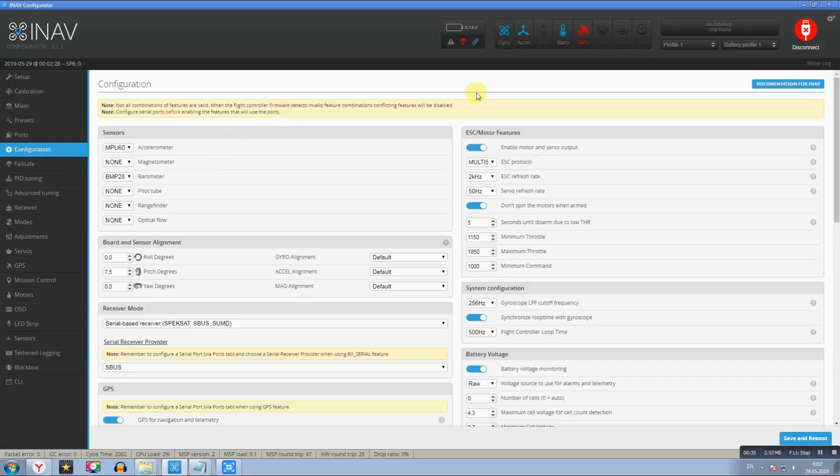Во вкладке «Конфигурация», в разделе SENSORS: акселерометр MPU-6000, так как он стоит на Motec 405 Wing. Компас не используем. Барометр ставим OUT — определится автоматически. В разделе Board Alignment: PITCH DEGREES — угол атаки — выставил 7,5 градуса. Это чтобы крыло немного задирало нос вверх, а акселерометр в этом положении чувствовал себя ровно относительно уровня земли, то есть был некий угол атаки, чтобы крыло не зарывалось носом вниз.